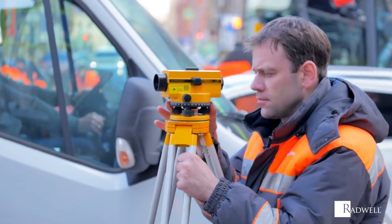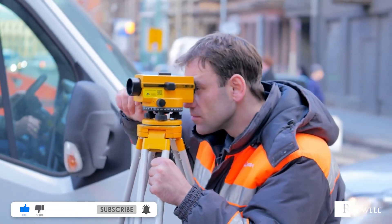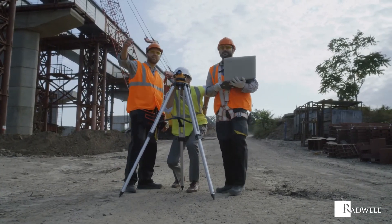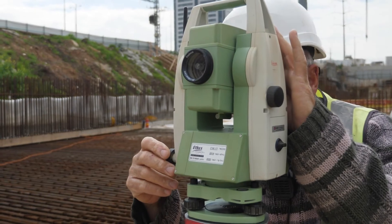If you like this information on theodolites, like this video and subscribe to our channel for more information on industrial products and processes. Also, be sure to check out our What Is video to learn more about theodolites. For information about Radwell, visit us on the web at radwell.com or connect with us on social media. Thanks for watching!